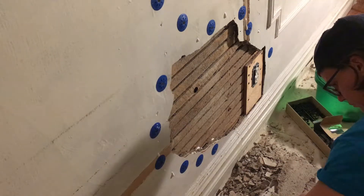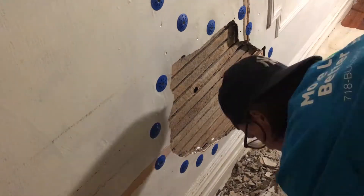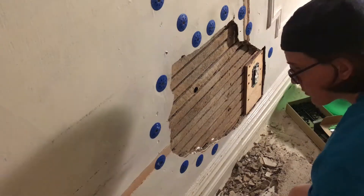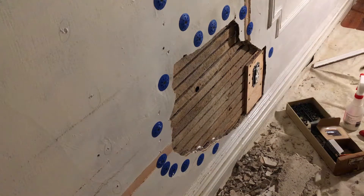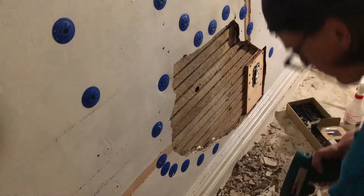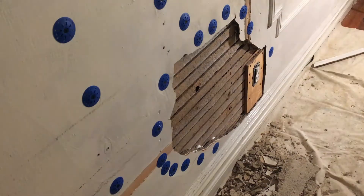It isn't necessary to fill every hole you've drilled with a clamp — the holes are really to get the adhesive into the wall. As I'm doing this, I'm going through and testing the wall by pushing it to see where it moves. I discovered on the left-hand side of my hole that the wall was still moving — the plaster was still sort of dangling away from the lath. So I drilled some more holes and added more clamps and more adhesive to the wall.